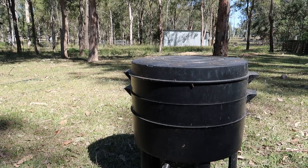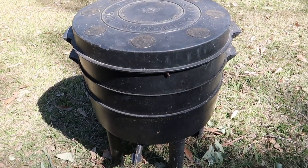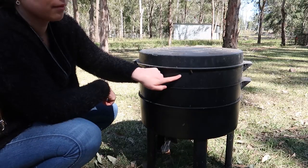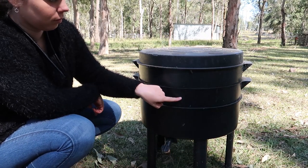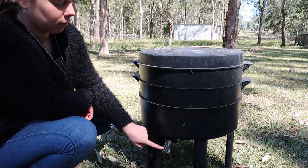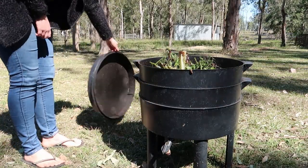I've got my worm farm out behind me and I'm going to head over there and show you how to extract the worm castings. So this is the worm farm that I've got — it's a Can of Worms and you can get this from Bunnings for about seventy dollars or so. It's got three compartments: the first top compartment is where you put all your food scraps, the middle one is what we're going to be harvesting the worm castings from today, and the bottom is where all of the liquid and other castings can drain out.